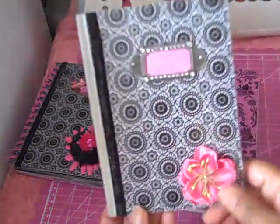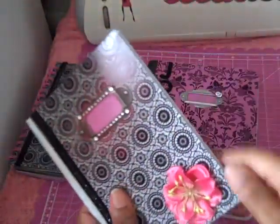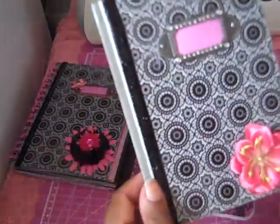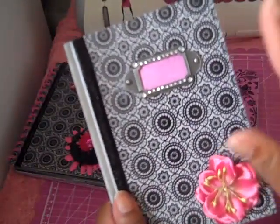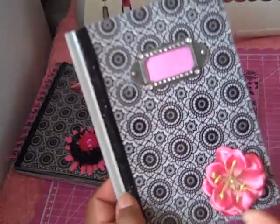And then I covered this one. This was one of the books from Michaels that has the band on it. I took the band off — it was silver. It had the silver, the copper, and the gold books like this at Michaels, and I think I got it for 40% off. Making Memories nameplate, Recollections flower, and Making Memories trim — that's that one.